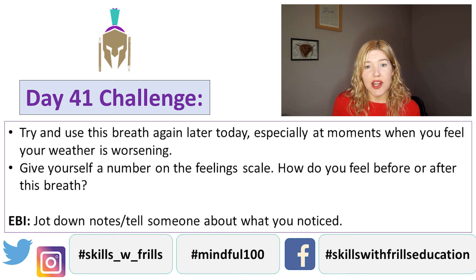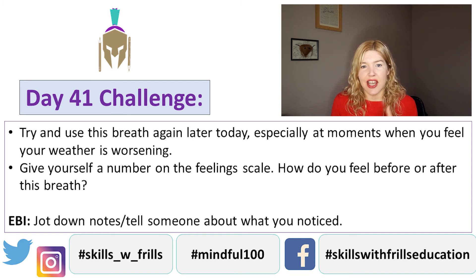If you'd like to share with a wider audience, give an adult a nudge and they can share to Twitter, Instagram or Facebook — details are on the screen. Have a great day today and I will see you tomorrow.